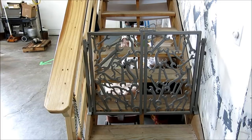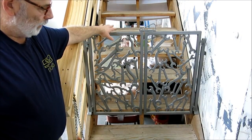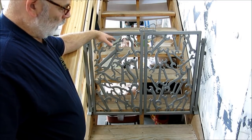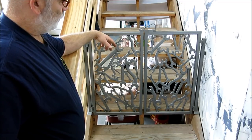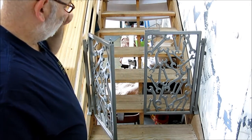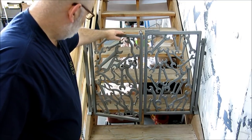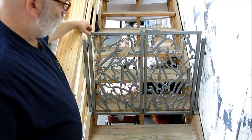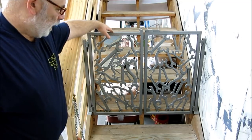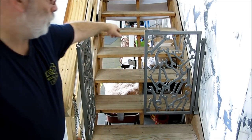I wanted to show this real quick — this is an example of my wife's metal work. She built these grates. They were originally for a fireplace, but we liked them so much that when we moved out of that house we took them with us and repurposed them to keep the dog from coming up. I did the hinges, but she built the actual wrench frames, and this is painted with stainless steel paint.